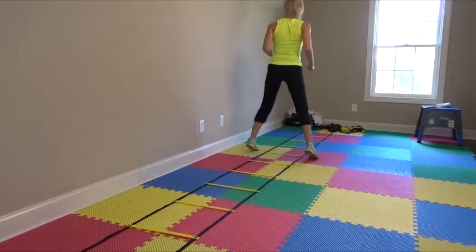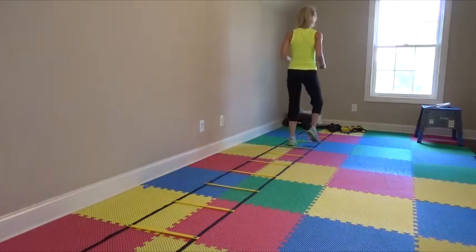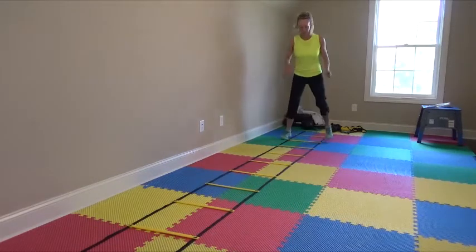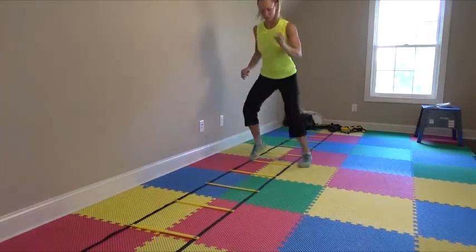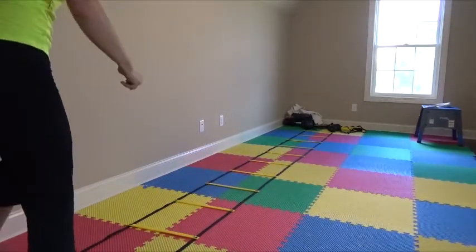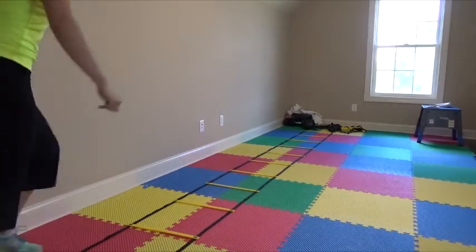So the right foot initiates the movement — in, in, out. Now if you do it a little bit faster, it looks like this. Turn up and hit the ladder. I'm going to start one more time from the back. This time I'm going to lead with my left leg.